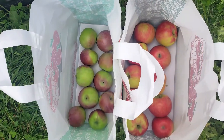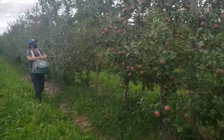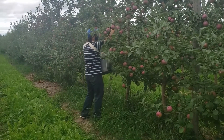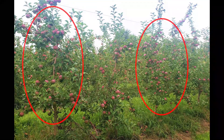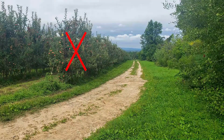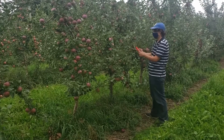You will need to collect a representative sample of at least 10 apples for each block and variety you're interested in testing. Sampling should be conducted once or twice per week, beginning at least three weeks before your expected harvest date. Select trees that are representative of the block in both crop load and tree vigor. Avoid sampling from trees at the ends of rows or from outside rows.